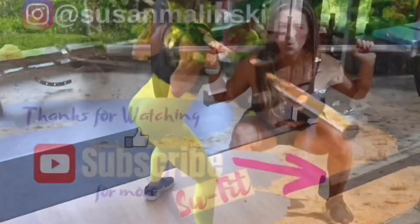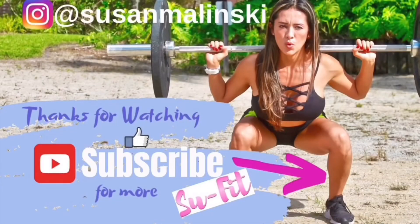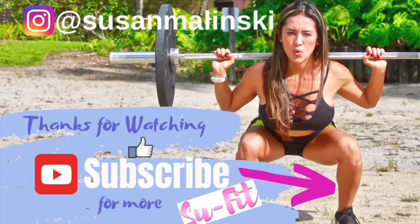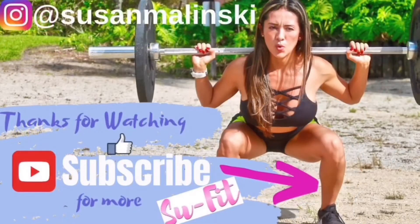Very important — that tempo. Thank you guys for watching this video. Give me a thumbs up and please subscribe for more. I will make a brand new video every week just for you.